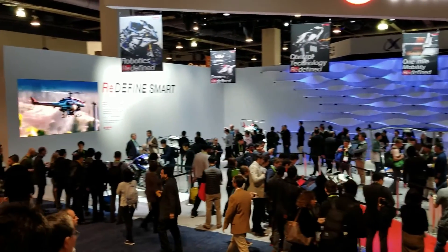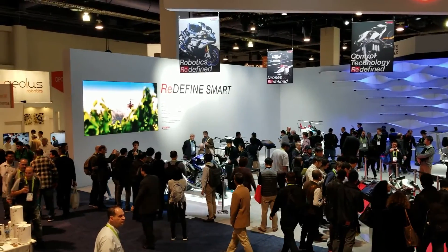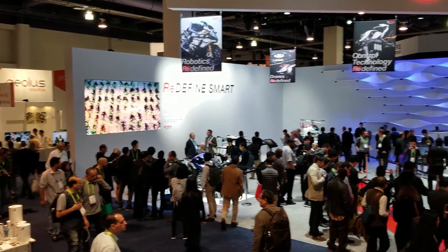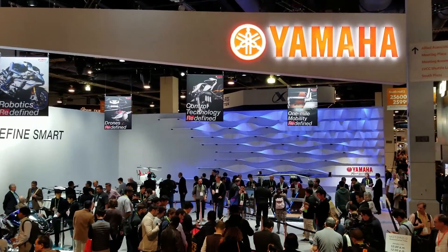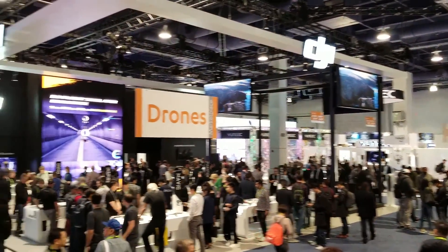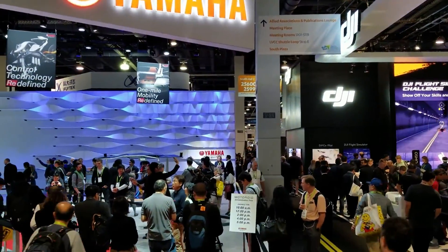Alright guys, now we're gonna check out these drones. This is from Yamaha. They have drones and everything — DJI and UNEC over there — so let's check out some drones now.